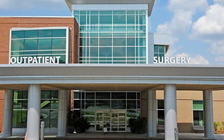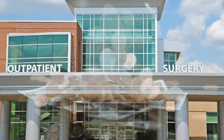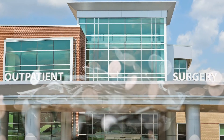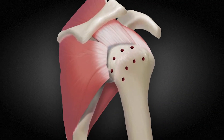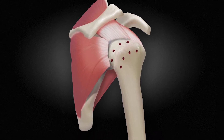In this value-based era of medicine and bundling at ASCs, there is a significant need for a clinically effective solution that is affordable. Multiple anchors are typically implanted to obtain transosseous equivalent repair, but this greatly increases cost.